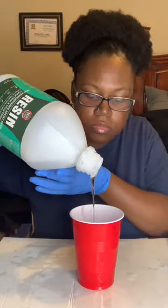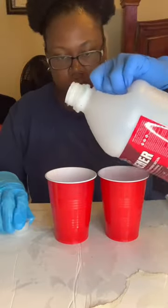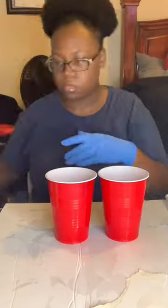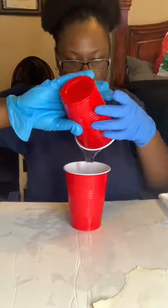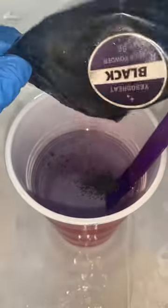I'm pouring part A in this cup, then I'm going to pour part B in another cup, the same amount. Now I'm mixing them together for two minutes, and I'm going to pour in my mica powder. I chose the color black.